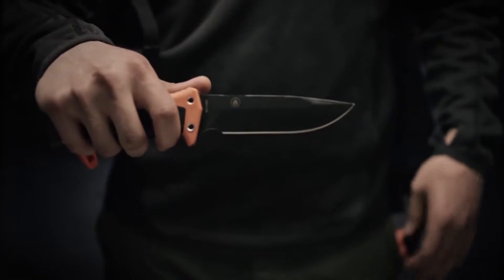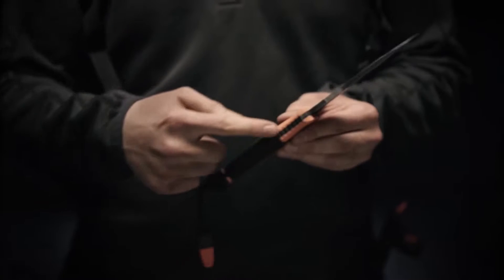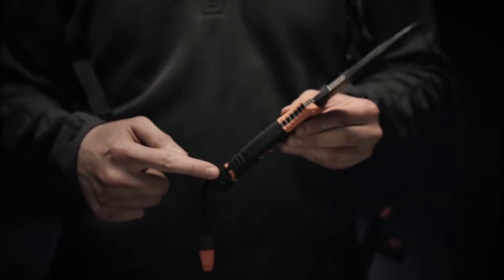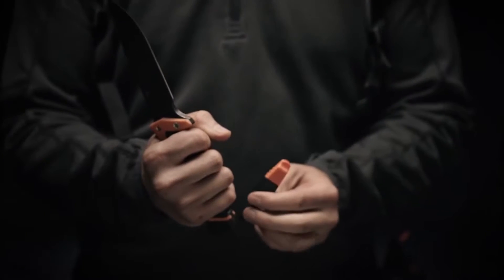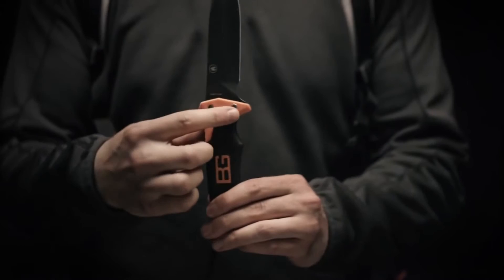It has a full fine edge blade made of 9CR19MoV steel and full tang construction for extra durability. It includes a built-in pommel for hammering and pounding, a whistle in case you need to signal for help, and two holes to lash it to a stick to create a spear.